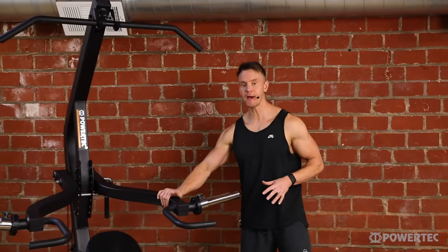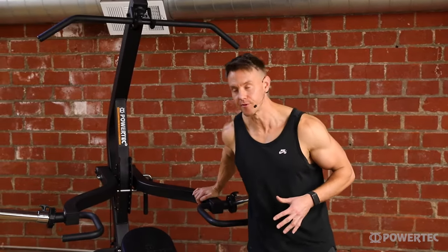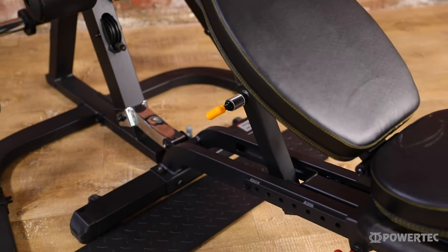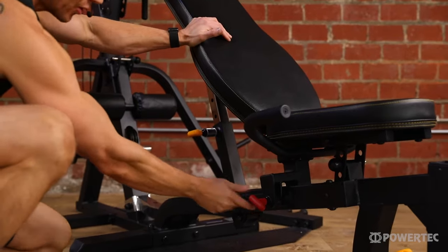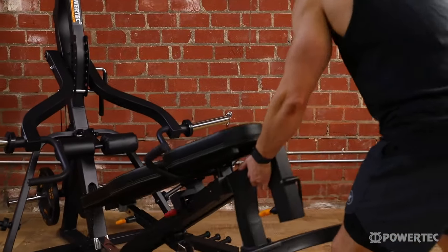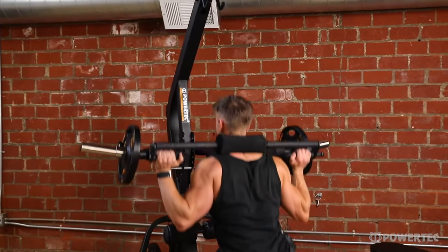Starting with these independent lever arms which can safely hold up to 500 pounds. We have both an upper and a lower cable pulley with a ratio of 1 to 1 that can hold up to 300 pounds, and a fully functional decline, flat, multi-incline workbench that can be detached, opening up a whole new range of possibilities on the Lever Gym.